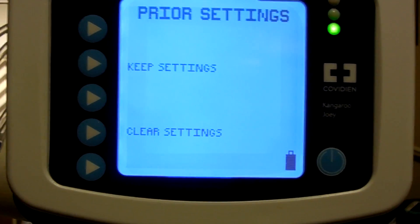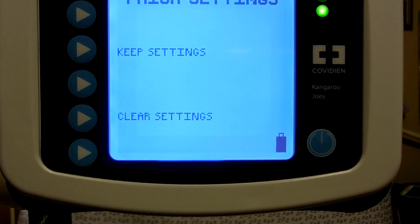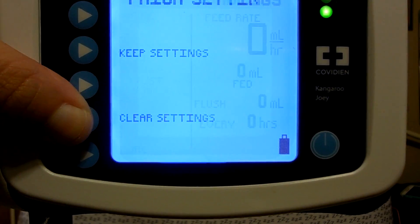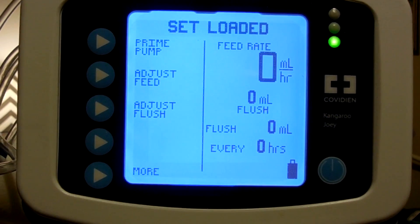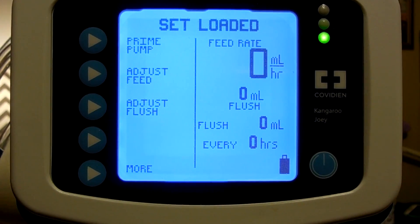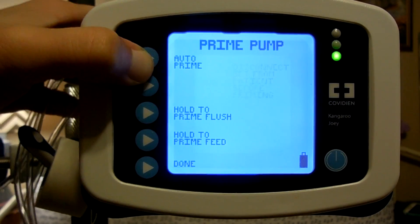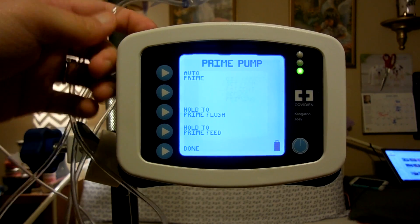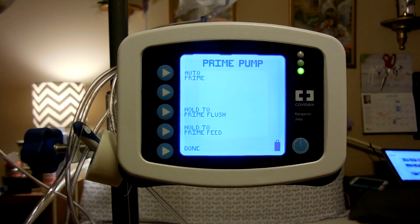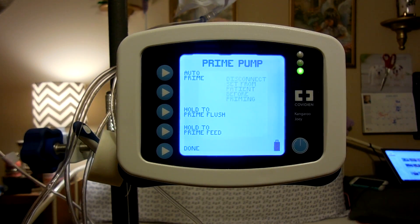And there are two settings: keep settings and clear settings. Once you enter your settings, it saves it for you. But just to show you how you set it up, I'm going to clear the settings and it'll take you to the set screen. So what I do first, you want to prime your pump so you have no air in your lines, and you have to prime it. I put auto-prime and you'll be able to see a little bit. The water comes out first and it'll stop about right here. Then the feed comes, but you have to be careful because the water comes out first - you have to make sure you have a trash can or something to catch what comes out.